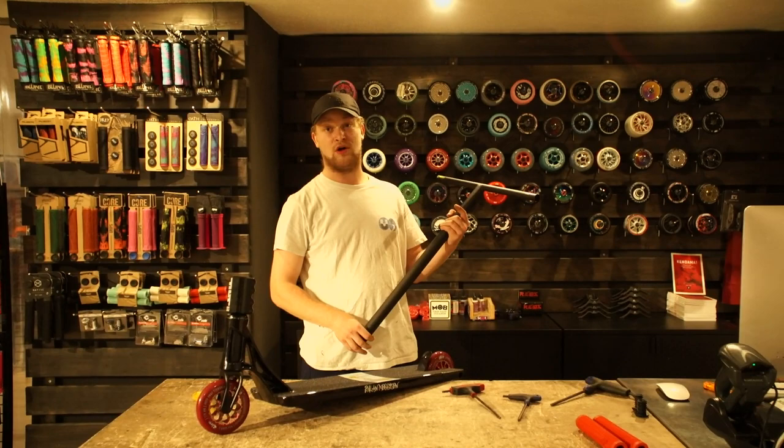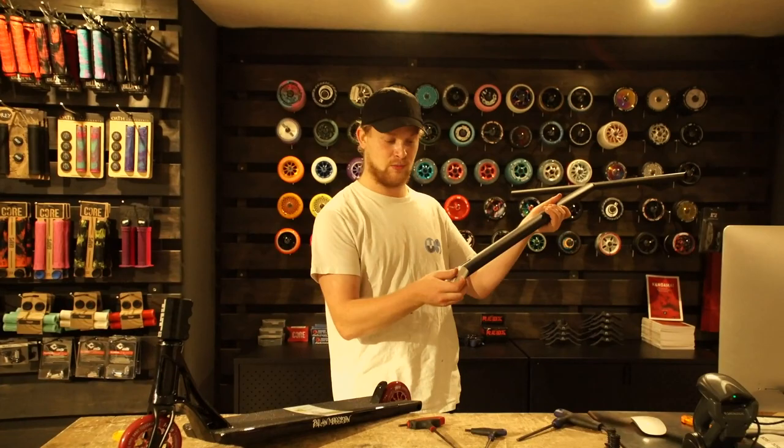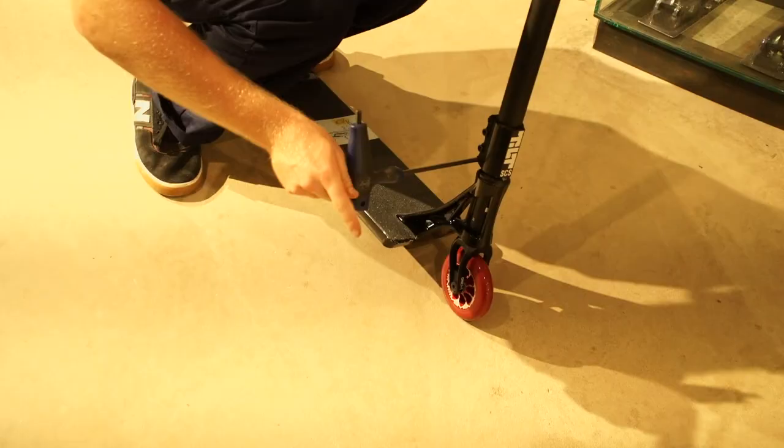We have a little problem with the Ethic Tina City handlebar because we've got a slit in it. But we're going to solve this problem because Ethic is giving us an adapter, so we're just going to put it in and the slit is away. Let's put on the handlebar — and the handlebar is oversized so we're going to take the Vettler.